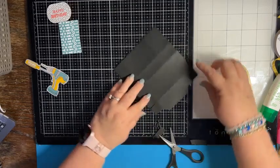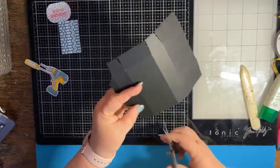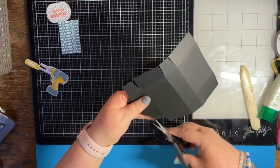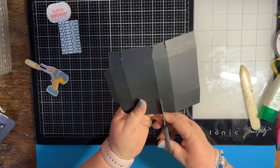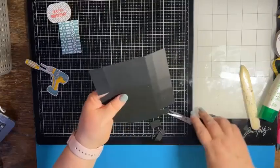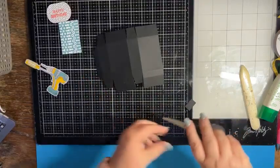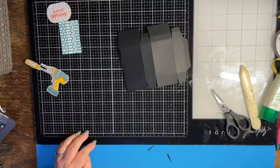Next, focus on the two smaller sections. Cut to the second score line, then cut about a half inch off and wedge it. Do the same thing on the other smaller section — skip one, go to the next section, cut to that second score line, and cut about a half inch off.